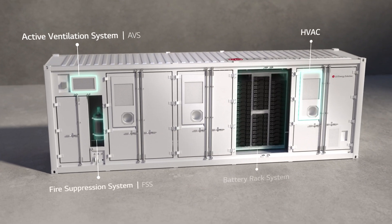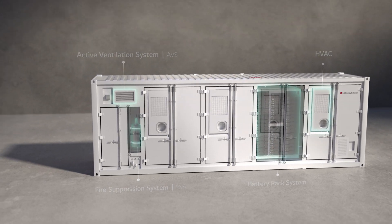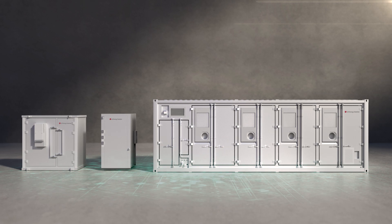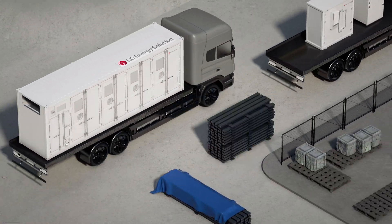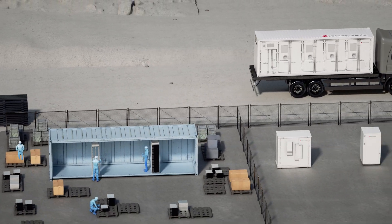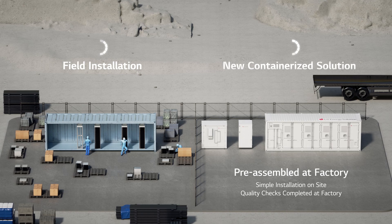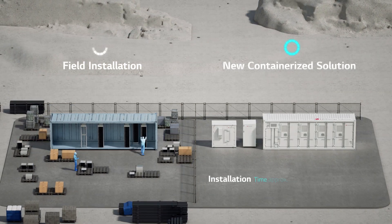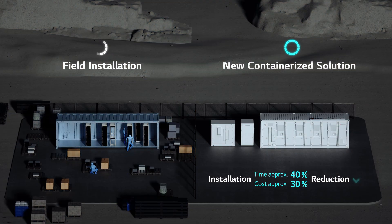Inside the B-Link are the battery, HVAC, and the safety systems. The system is pre-assembled and quality-tested at the factory, which significantly reduces the site installation time by 40% and the installation cost by 30%.